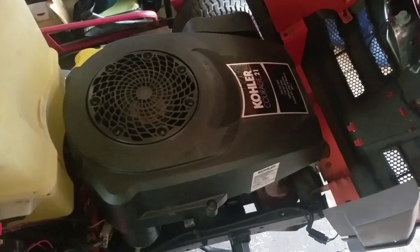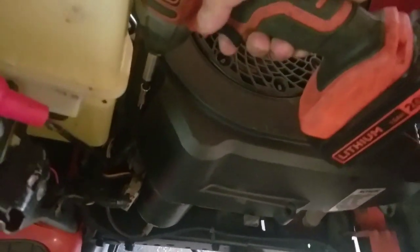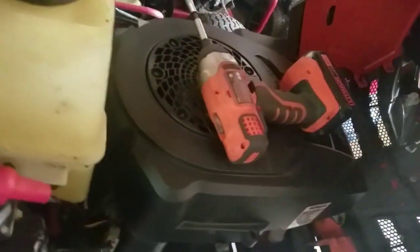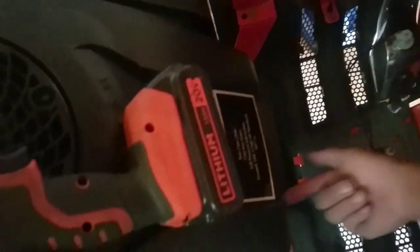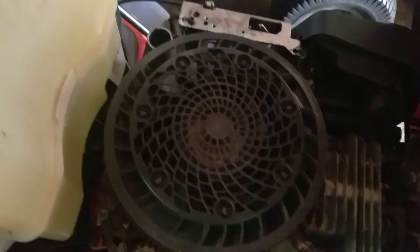Kohler seems to be the only magneto you have to put on with the words and tab on top as opposed to the bottom. One good thing about the Kohler is that the top engine cover doesn't have bolts in the front — it has only four bolts on the top, so you can just go boom boom boom boom and take them off. Others have bolts in hard-to-reach spots and you've got to remove the hood sometimes, which is stupid. I'm glad the engineers who make these things actually think about people working on them.